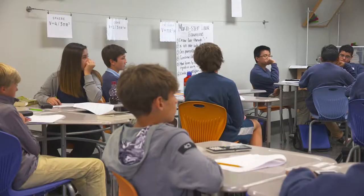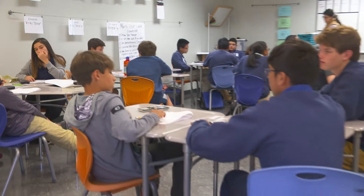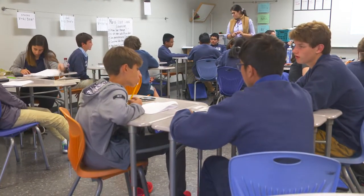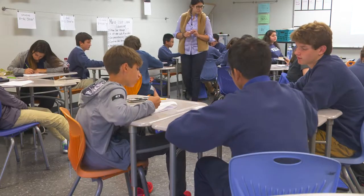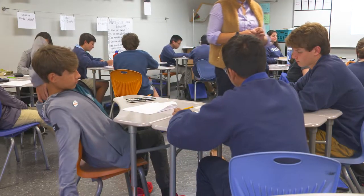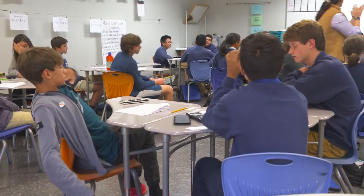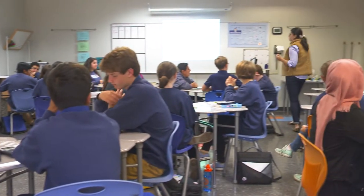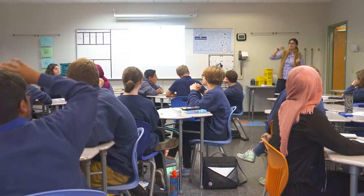My medium students push my high students by asking questions, which helps them deepen their learning. Turn and talk with your table about what Bennett said — do you agree or disagree and why? Strong solid hand — 'I agree because...' 'I disagree because...' Thanks for being brave.